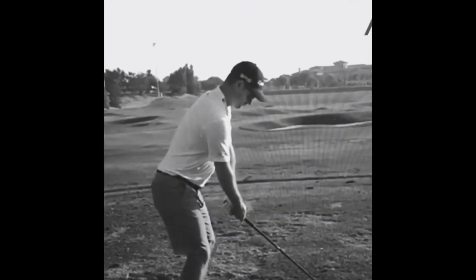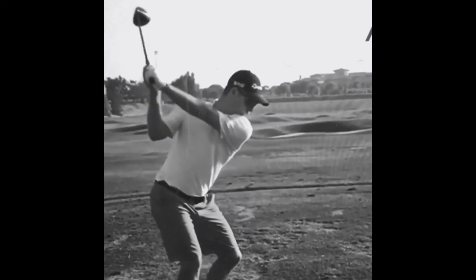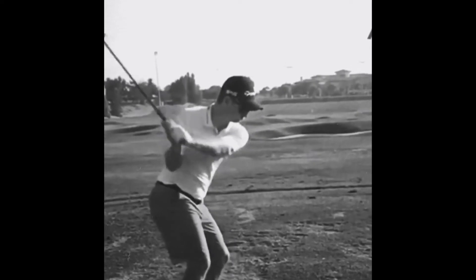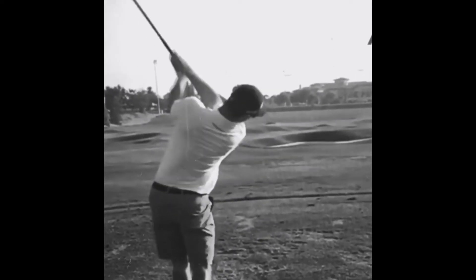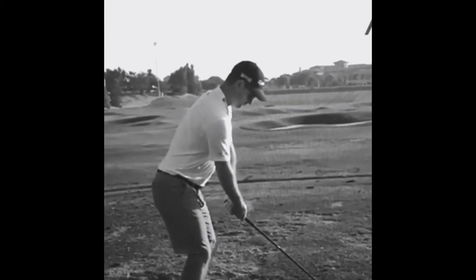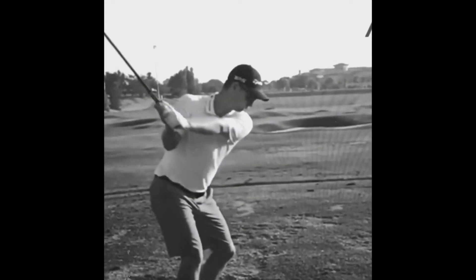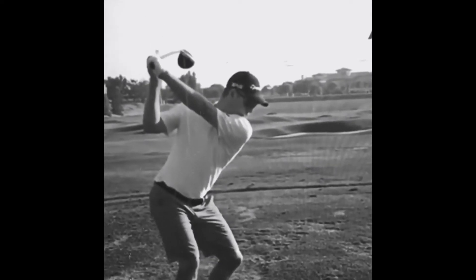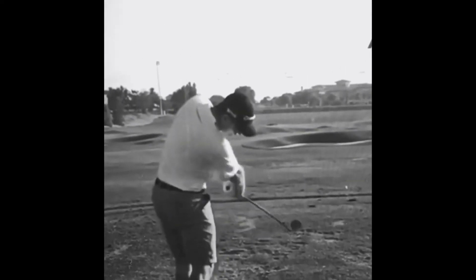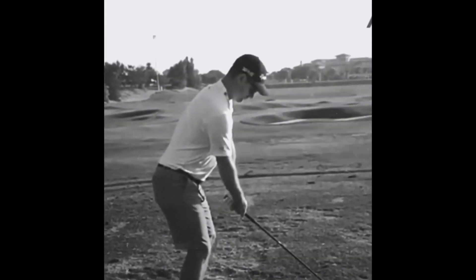Current world number one, Justin Rose. What a fantastic set up. Notice how softly his arms hang in the address position, staying nice and relaxed during the set up position. It's key to ensuring that he gets a smooth and proper take away. Any tension at this point in your swing follows, then you're going to be coming into problems throughout the swing. You'll not be able to rotate as efficiently.